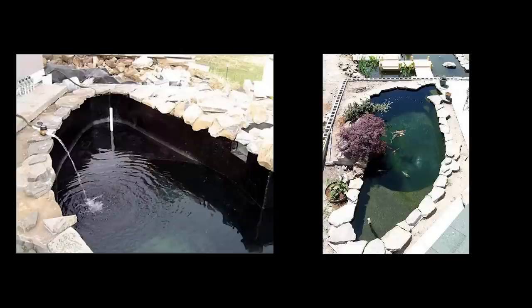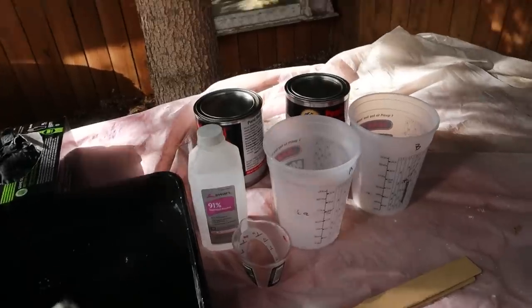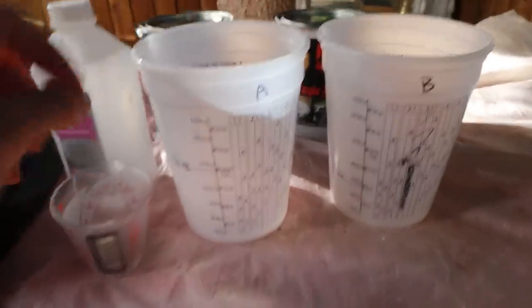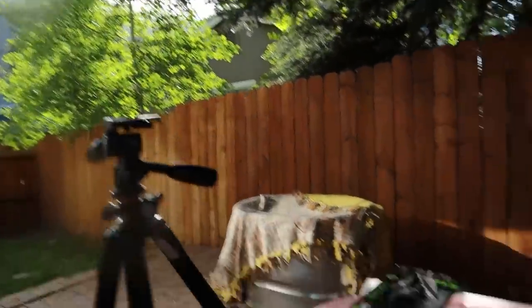I'm about to start the final step. The product I'll be using to make the inside of this livestock stock tank pretty is Pond Shield. It's a two-part epoxy paint that a lot of pond enthusiasts use as the coating for their pond. People also use this in fountains, pools, and all kinds of non-toxic underwater applications. I have some Pond Shield in a lovely delta blue color, and that's what I'll be applying tonight. I have my cups for measuring out the epoxy, isopropyl alcohol for thinning the epoxy, all my measurements ready, my paintbrush, gloves, and mixing sticks. I'm ready to go as soon as the sun goes down just a little bit more and it cools.